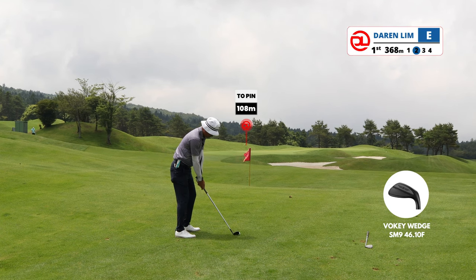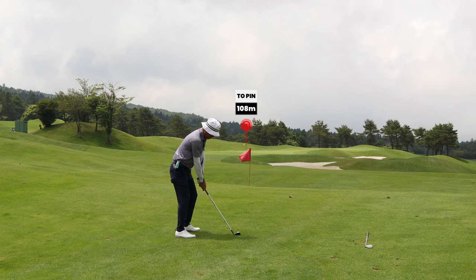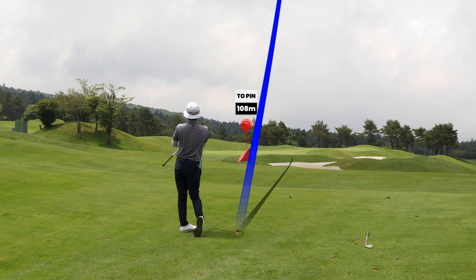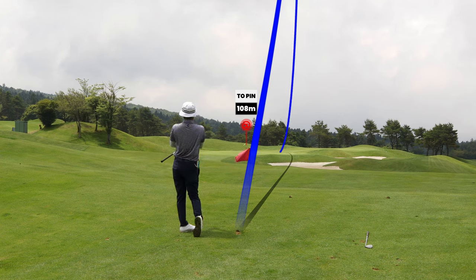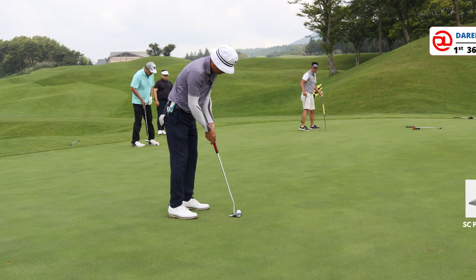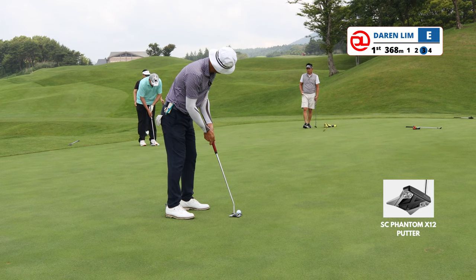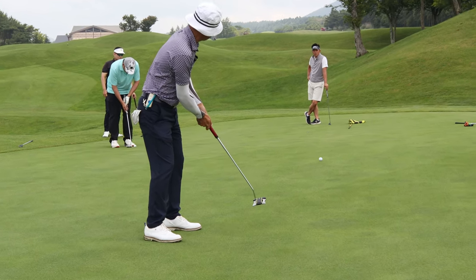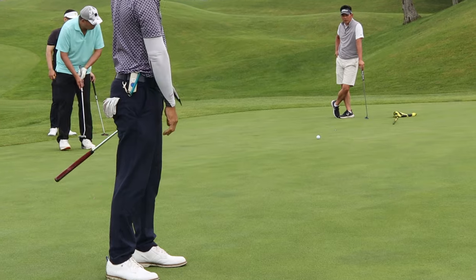This course reminds me of a resort-style links type of course. There aren't many trees around so I believe that the wind does play a big part on this course. This course is also cart-driven — there aren't many caddies here, which means you probably have to select the clubs that you want before you walk towards your ball.